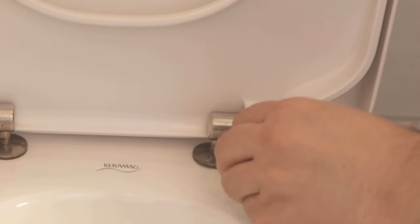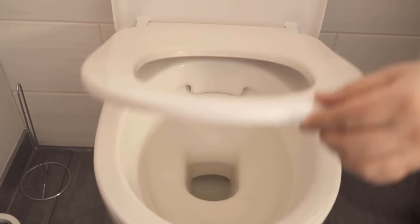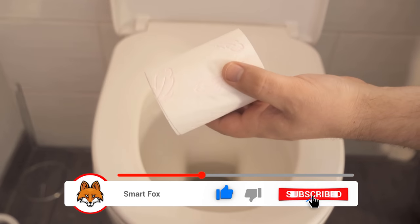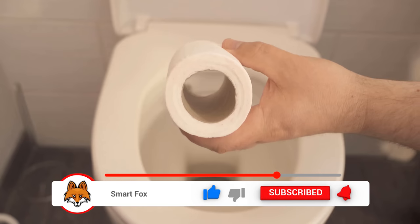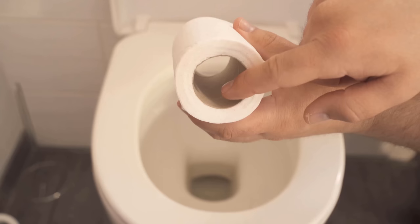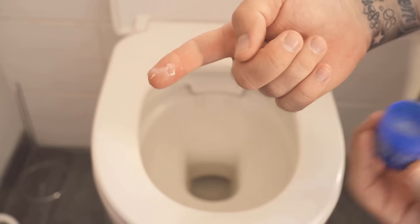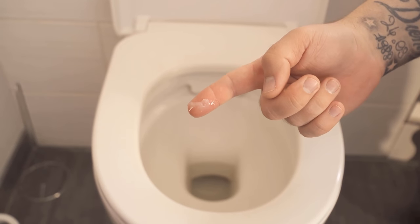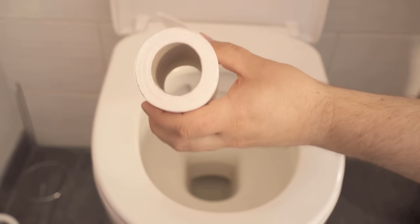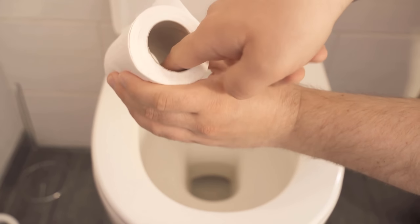The second trick is even better and involves the toilet roll. We can actually use Vicks VapoRub inside the toilet paper roll. Go into the package with your finger, take a really small amount, then go inside the toilet paper roll and distribute everything nicely inside it. By doing that, you've got a little hidden scent source set up right inside your toilet paper roll.